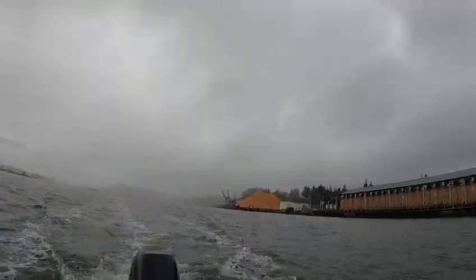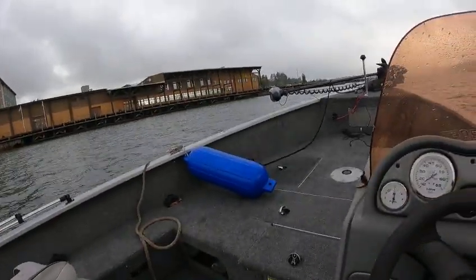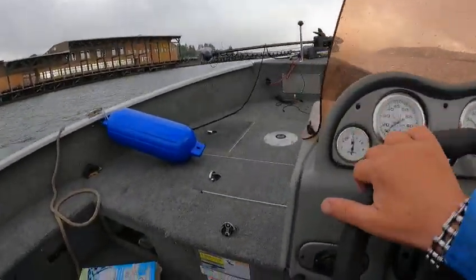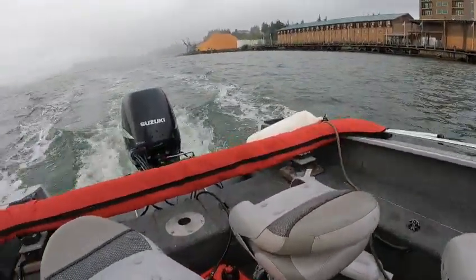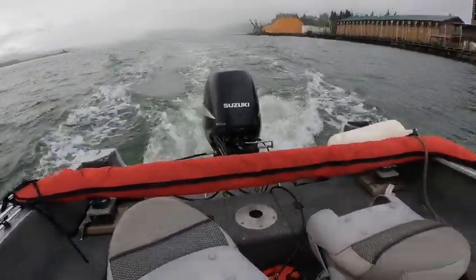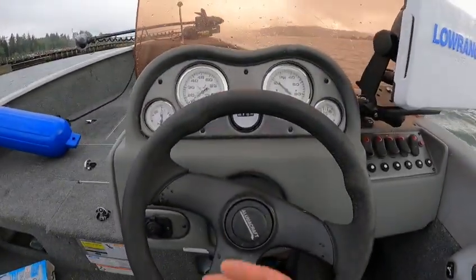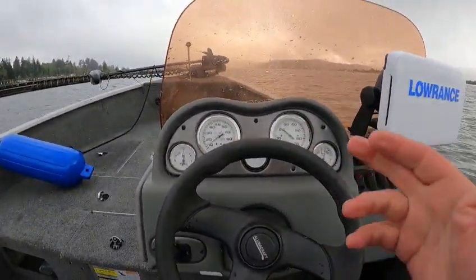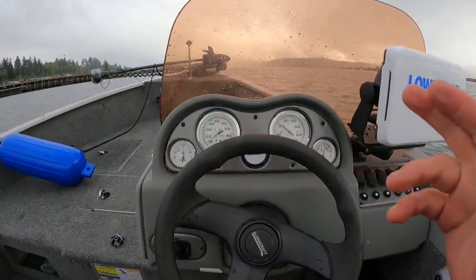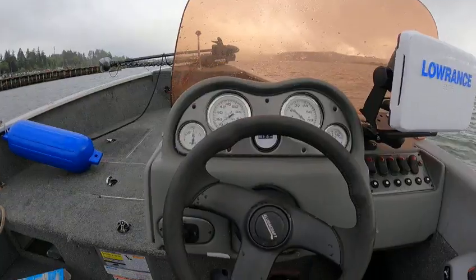Hey, it's the Boat Doctor! Out here on a service job — motor runs awesome, and I'm really shocked at that prop being bent as bad as it is with no vibration. I turned it up to 6,000 RPM. Started at a thousand, hit 15, hit 20, 30, 40, 45, 50, then worked my way back down — no hesitation anywhere.